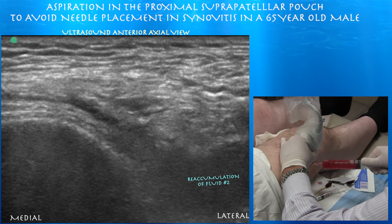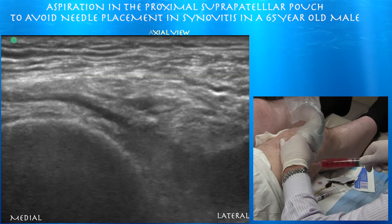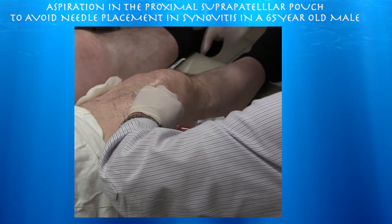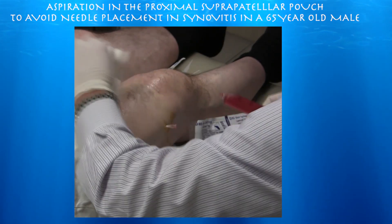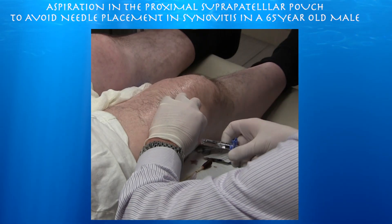Here again is another reaccumulation of fluid, and there can be times when you go through two, three, or even more rounds of reaccumulation that you have to aspirate. We already aspirated about 60 cc's of fluid from this patient. Here we are going through our injections of cortisone and viscosupplementation.